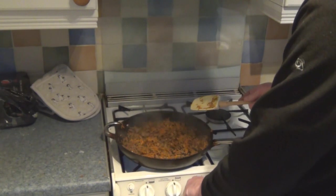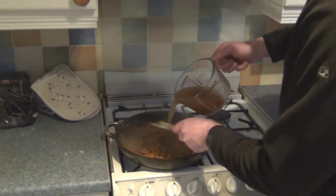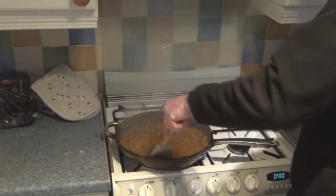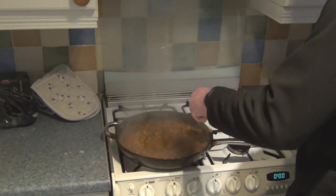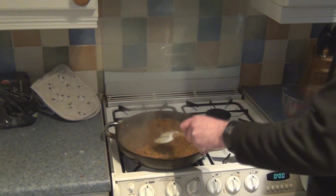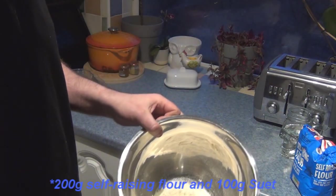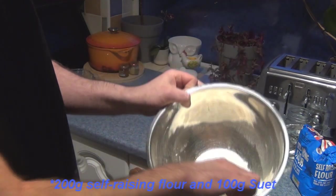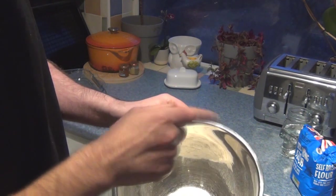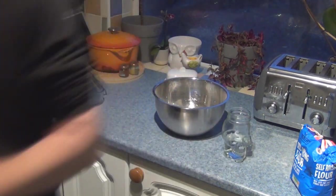Now it's time to turn the heat down to low and pour over half a litre of beef stock. That needs to slowly cook down for at least ten minutes. Meanwhile, I've got in a bowl here 170g of self-raising flour and 85g of the dried suet — that's what it looks like if you haven't seen it before. Start mixing it with a fork.